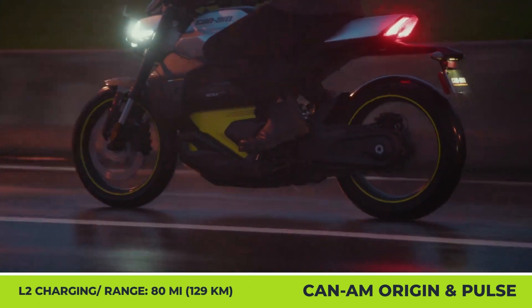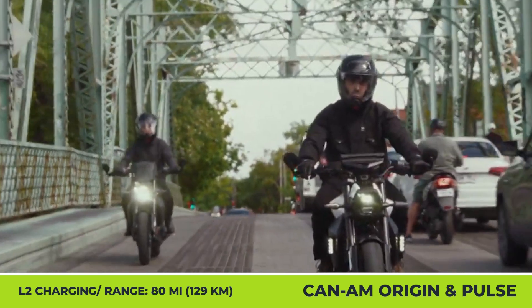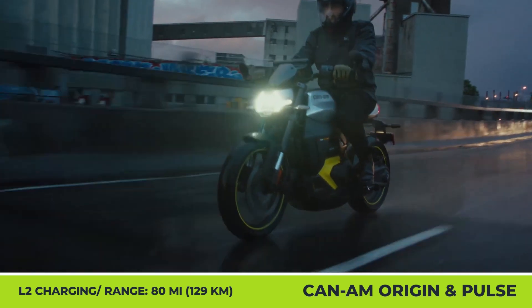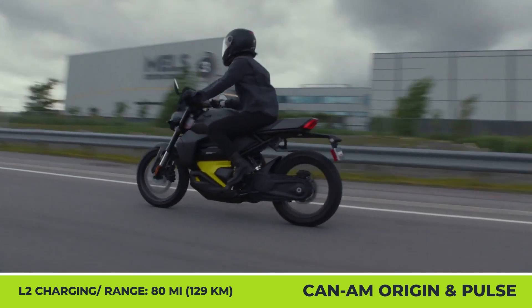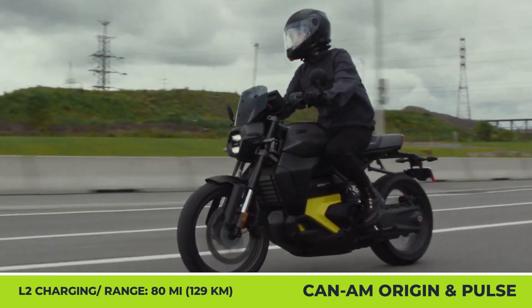Although the Pulse belongs to the street bike class and the Origin is a dual-sport model, both newcomers share a standard 8.9-kilowatt-hour battery with liquid cooling and L2 charging capabilities. With the most powerful charging option, you can bring the battery from 20% to 80% in about an hour.